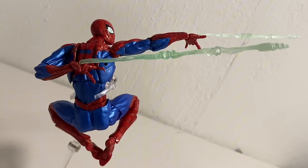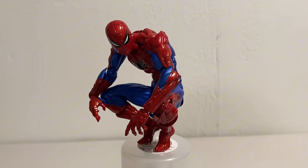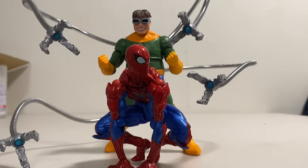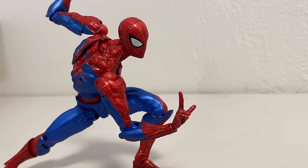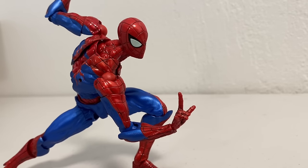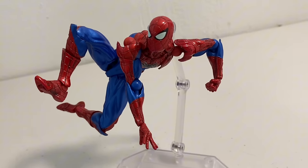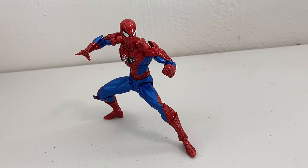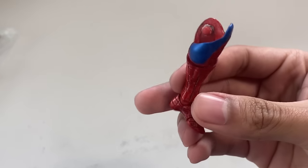Any ludicrous Spider-Man pose you can think of, this figure could probably do. You want Spider-Man perched up? He can do it. You want Spider-Man crouched down with both hands on the floor? This figure can do it. You want Spider-Man in the Marvel vs. Capcom stance? It's light work. The question shouldn't be what poses can this Spider-Man get into — the question should be what poses can't this Spider-Man do? Could we have the perfect Spider-Man figure right here, right now? Well, I got a problem.